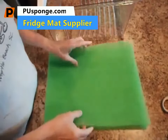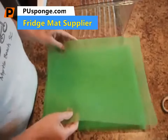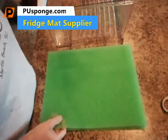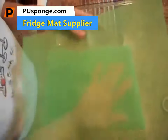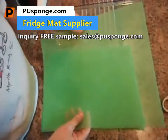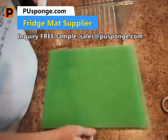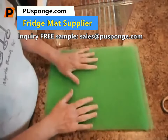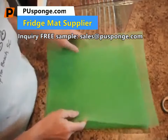These are shelf liners for your refrigerator. What they do is allow air to flow through underneath your fruits and vegetables, which prevents spoilage and allows your produce to last longer — it extends the life of your produce.